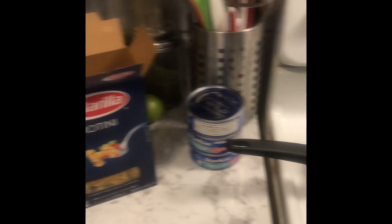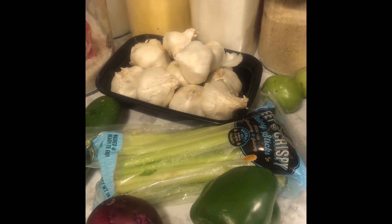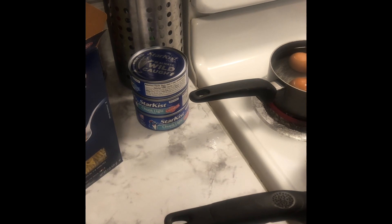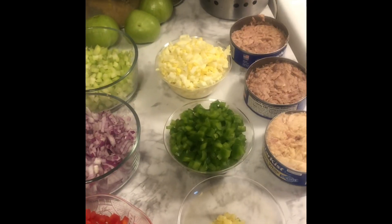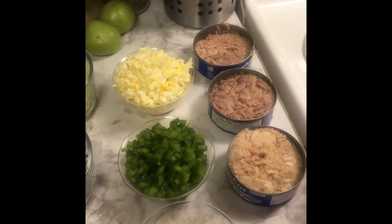I have my tuna fish that I'm going to use here. While everything is boiling, I'm going to cut up my green pepper, my red onion, celery, and some garlic. So that's what I'm gonna be doing right now — I'm gonna wait until I get everything together and when I get everything together I will come back and show you guys how I put all of this together. Stay tuned!